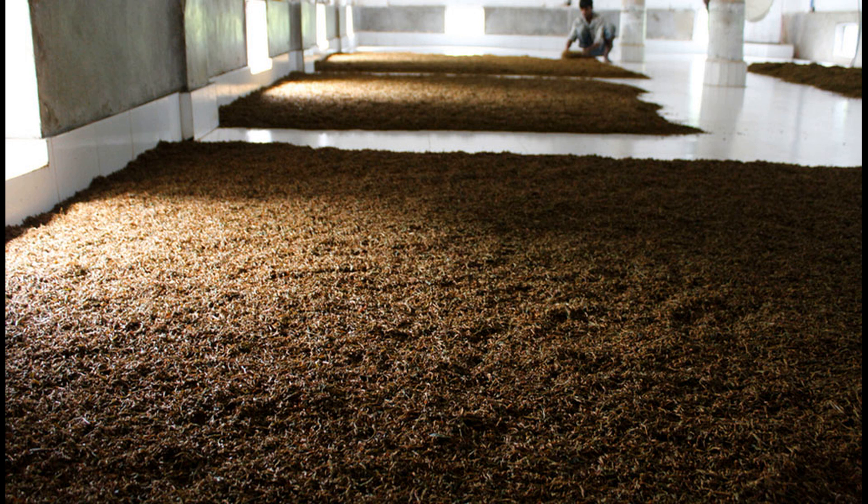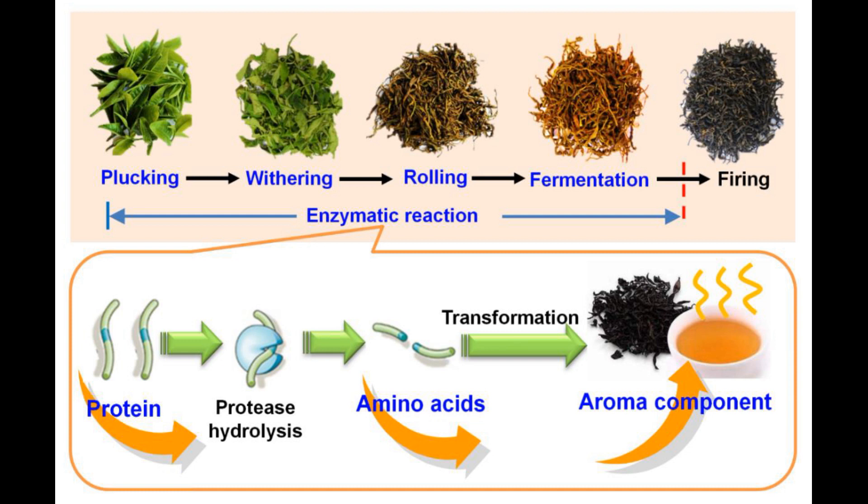Once the leaf is sifted through the roll breaker, it is spread out on an even surface and left to allow oxidization, or what is referred to as fermentation. The process of fermentation represents a series of complex chemical reactions which begin at the moment when the leaf is broken in the roller. The breaking up of cells causes the mixing up of the enzymes with the other chemical compounds within the cell, resulting in a number of reactions.